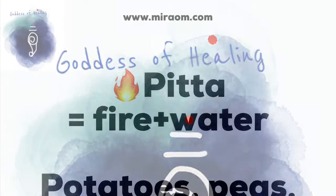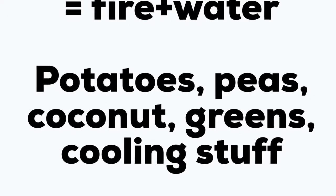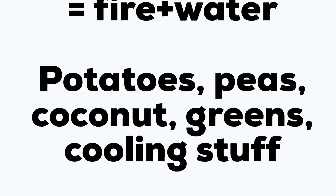Now, pitta pacification means it needs cooling stuff. Potatoes and peas are very suitable for pittas, and they also need to avoid the hot and heating kick from spices.